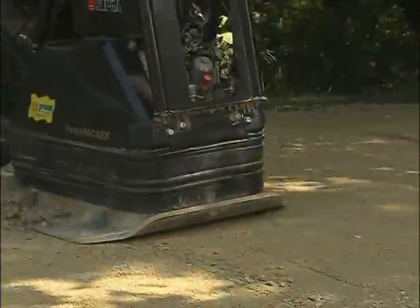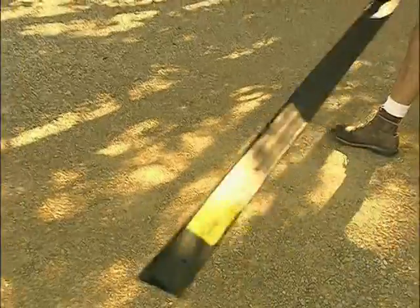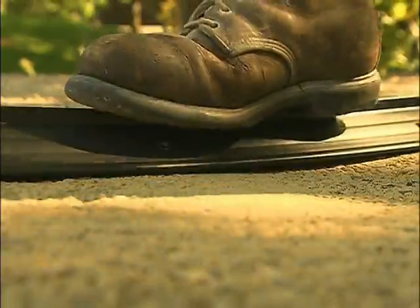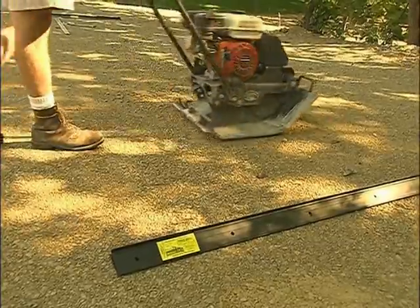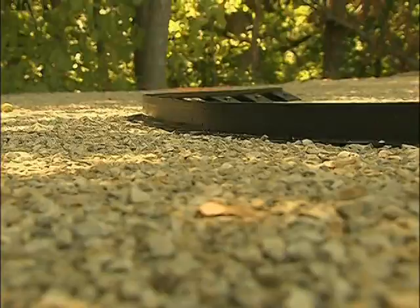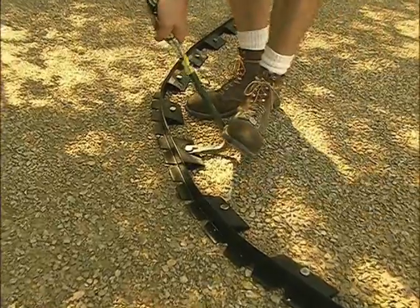Base preparation is the first key to a quality segmental pavement installation. Pave Edge is rigid enough to highlight base imperfections that can be quickly repaired prior to edging, bedding sand, and paver installation. The dips need to be filled in and compacted. The high spots need to be raked out and recompacted. If a soft spot is found while spiking, now is the time to fix it.